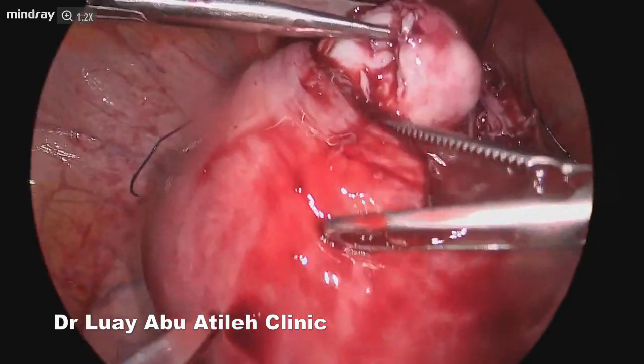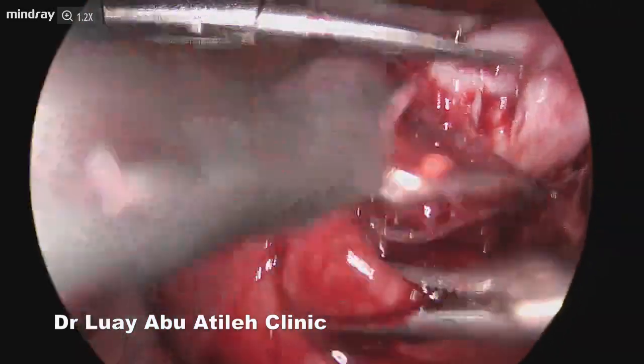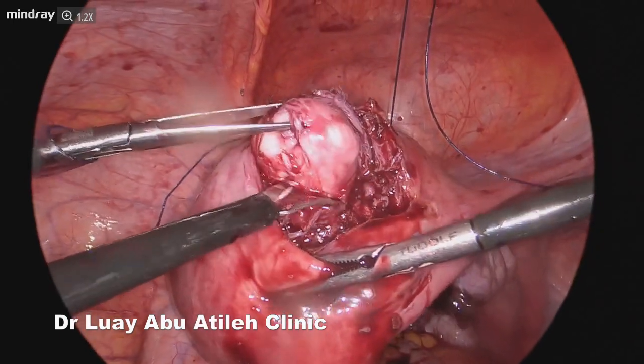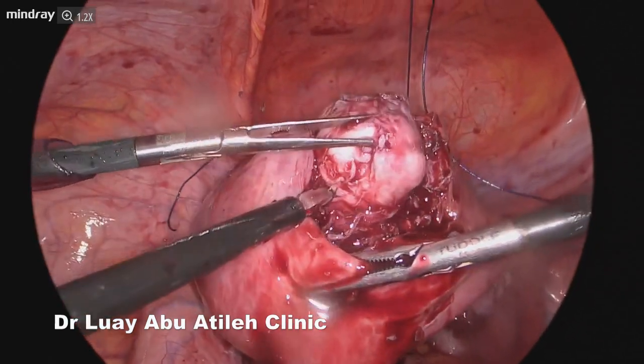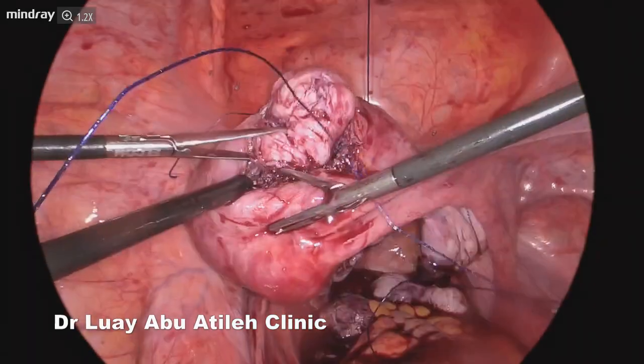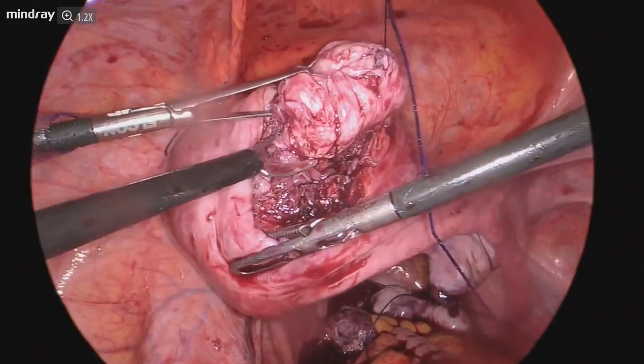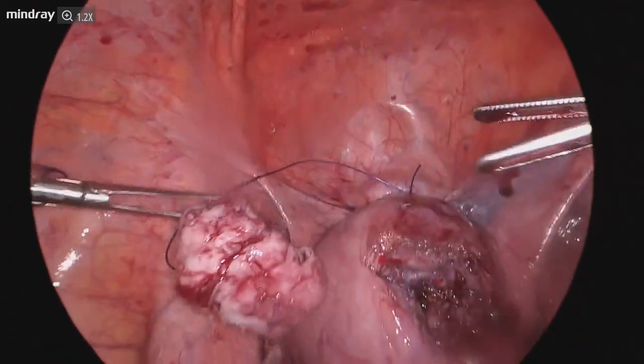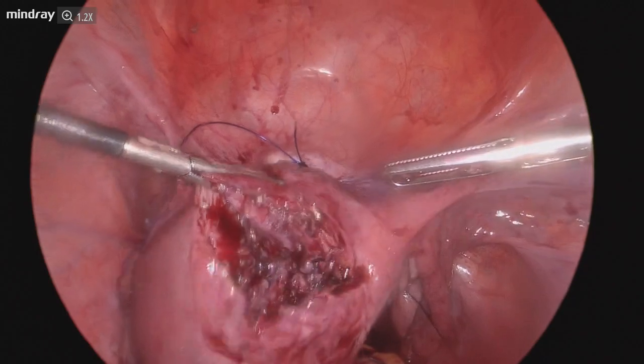We only used the cold scissor — no electrosurgery — which gives better healing for the myometrium and decreases the incidence of hematoma formation, poor healing processes, and even uterine rupture in the future.